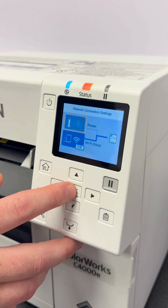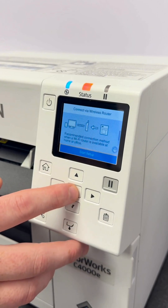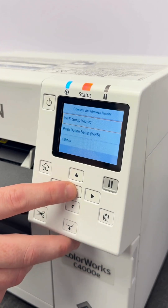First we'll show you how to do the router connection — this is for if you've got an office or a static Wi-Fi router. Click Start Setup and then select the Wi-Fi Setup Wizard.